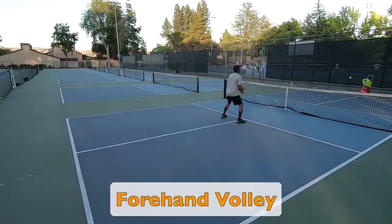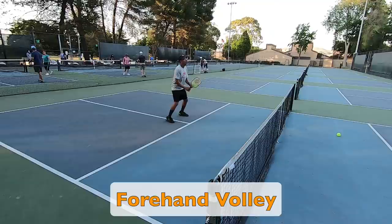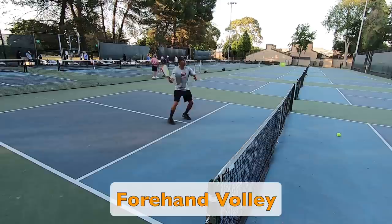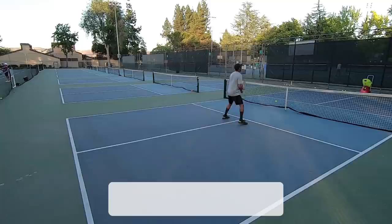Next up is the forehand volley. Notice that these are high balls intended to practice more of an aggressive volley or put-away shot. Some of the things I am focusing on here are a nice solid contact and keeping my eyes on the ball through contact. You can see that I am alternating my shots between the even side and the odd side. This could be another great opportunity to set up some cones or markers to have a physical target to aim at.